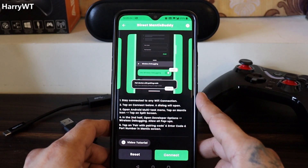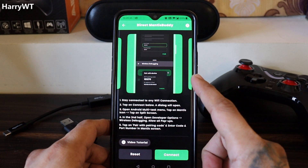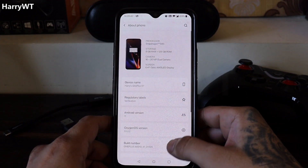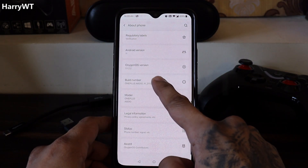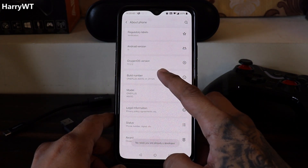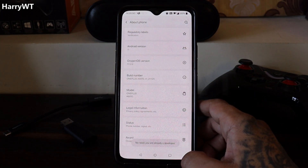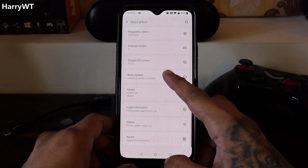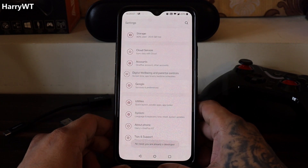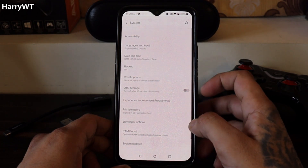The first thing we need to do is enable the Developer Options. Head over to the phone settings, scroll down and select About Phone, and tap on the Build Number seven times to enable Developer Options. You might get a prompt to enter your phone PIN. Since I've already done that, I'm getting a prompt saying there's no need to tap here as I'm already a developer.